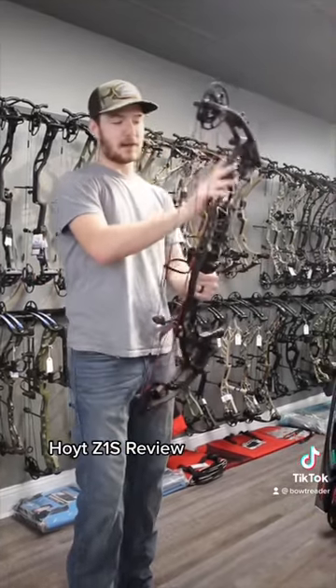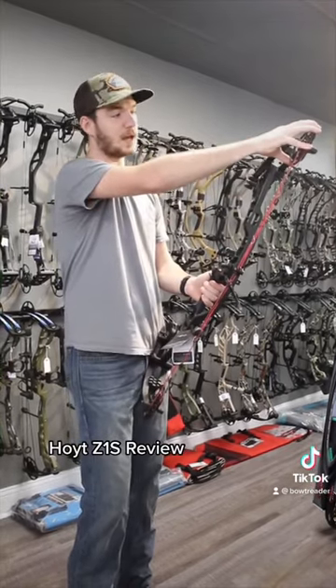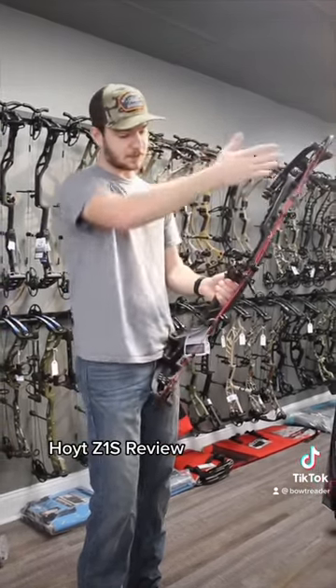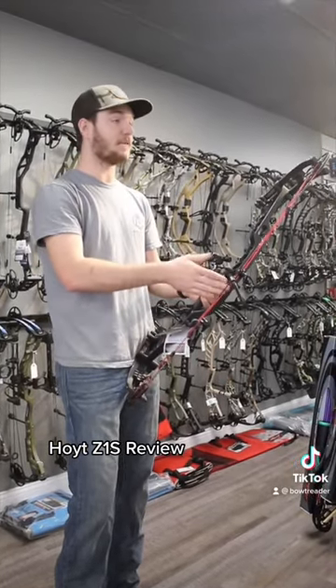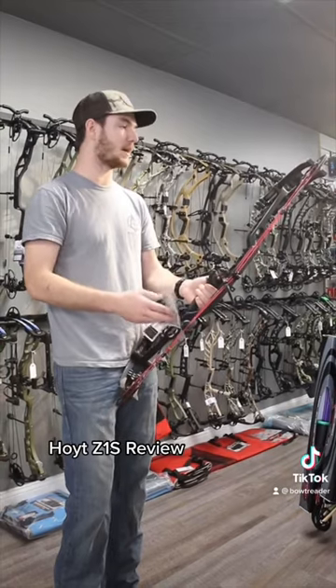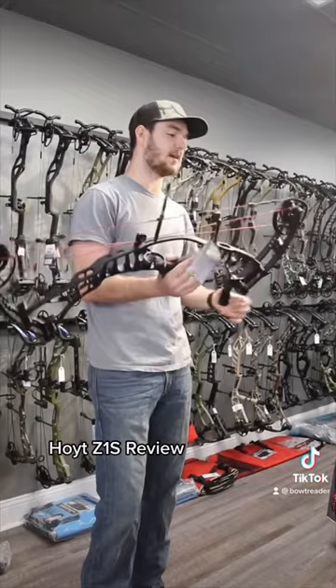We have the same platform as the Pro 33 with some different limbs, different limb deflection, and a new cam that is a speed cam. That's going to keep it at the 33-inch axle-to-axle, but it's going to shorten your brace height up to five and seven-eighths inch brace height — so almost a six-inch brace — and it's going to come in with an advertised speed of 350 feet per second ATA speed rating.